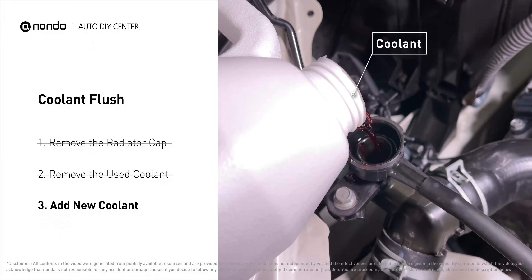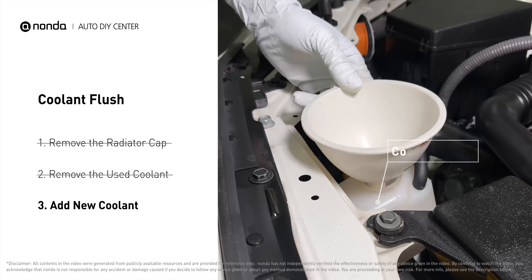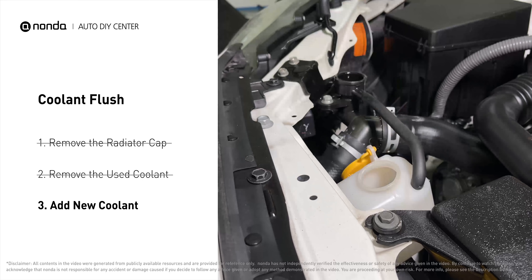Next, add fresh coolant to the radiator until it reaches the base of the filler neck. Then take off the cap of the coolant reservoir and fill it with fresh coolant, not exceeding the full line. Replace the cap.